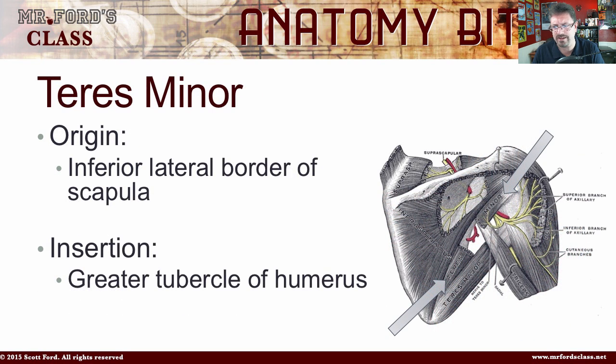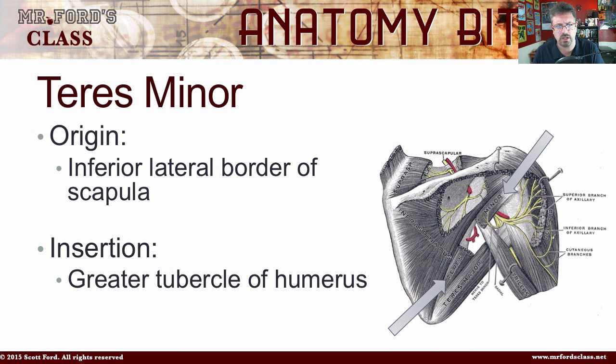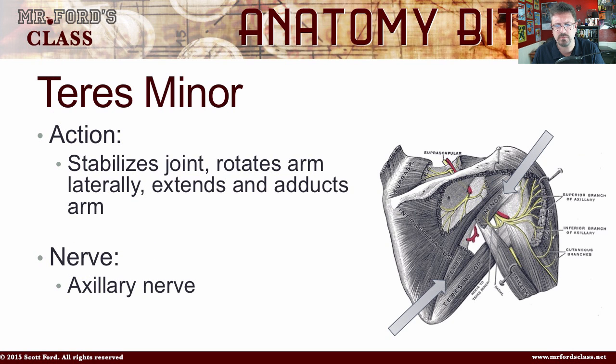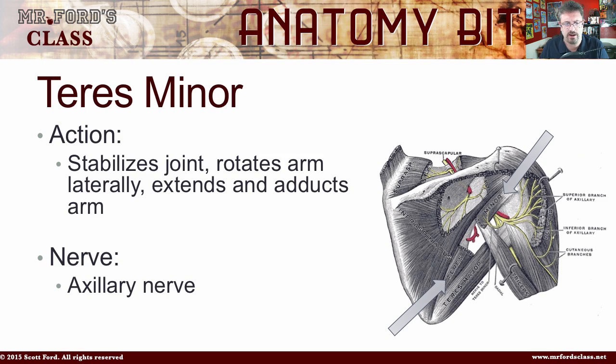The next muscle is the teres minor, which comes from the inferior lateral border of the scapula. It's going to insert into the greater tubercle of the humerus. Its action is to stabilize the joint, rotate the arm laterally, and extend and adduct the arm. Rotating laterally is outward, rotating medially is inward. If you ever get a rotator cuff injury, one physical therapy exercise is to lay on your side with a very small weight and bring your arm back and forth. The nerve is the axillary nerve.